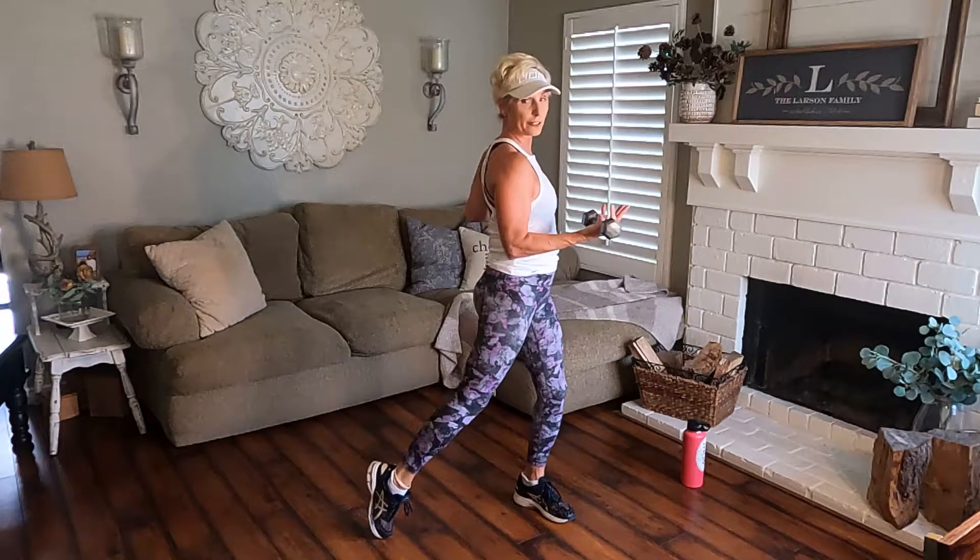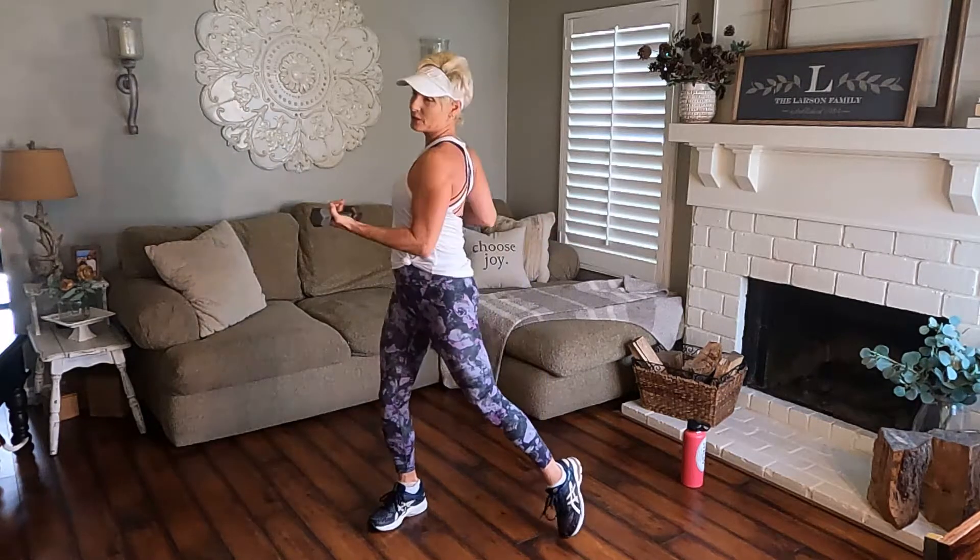Give me a right shoulder roll and then a left. Feeling good, feeling loose. Last one here. Going to widen those legs. You're going to bring those palms up — we're just going to get a nice easy rotation. Lift your heel, let that knee come in right here. Feel those obliques. You're going to give me eight more and we're going to get started.